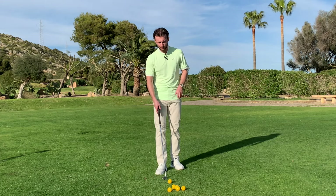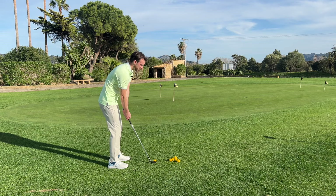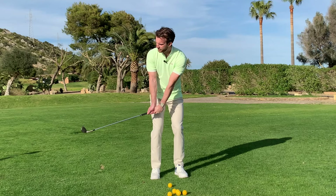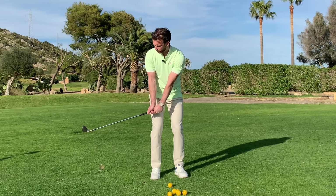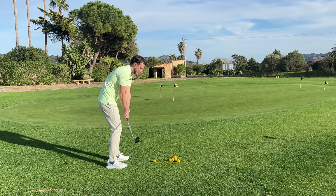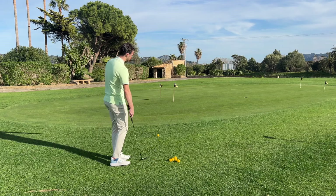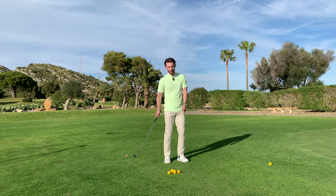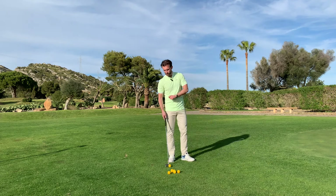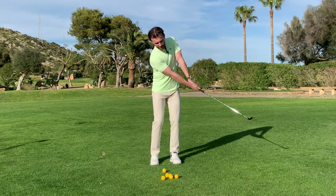Which is the wrong thing to do. Let's run through some common faults. The first thing I see all the time is a closed face takeaway. This takes away all the loft from the club and exposes the leading edge. If the face is too shut, the club is just going to dig and stop — you'll hit those awful duff shots where the ball only goes a foot, and sometimes you'll even double hit it. That all happens because the face is shut, which takes away all the bounce.